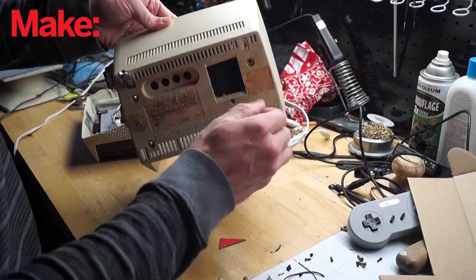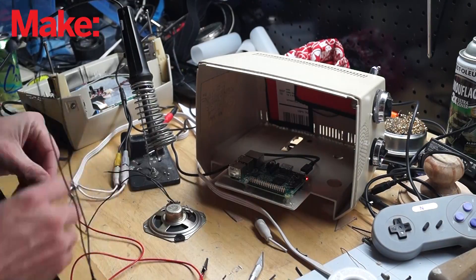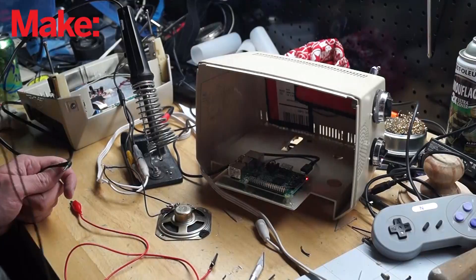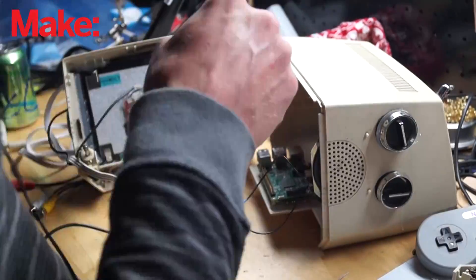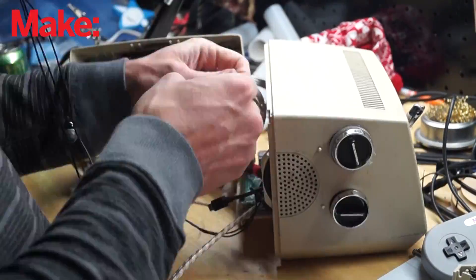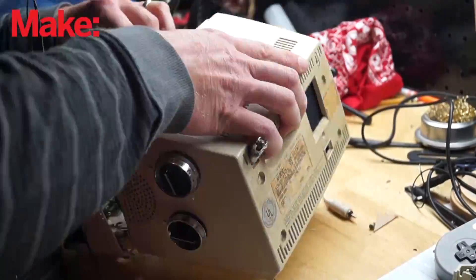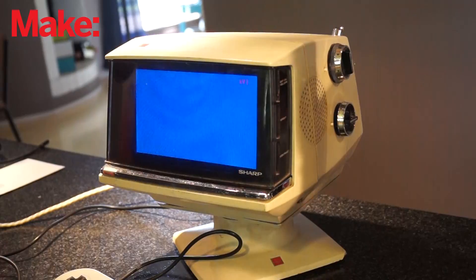I pulled the original speaker that was in the television and just wired it directly into the audio out from the Raspberry Pi. It's not very loud but it'll do for now. And the rest of the time, all that was left to do was cram everything in there. I didn't really modify the power, I didn't add much to it — I just shoved it all in the box and added a little bit of a latch on the bottom.